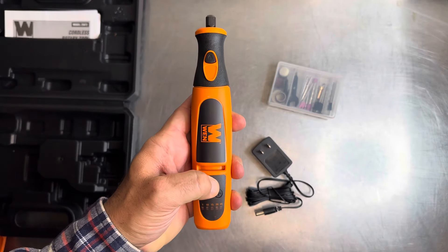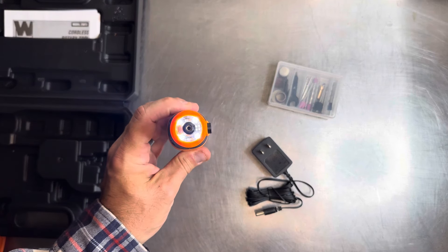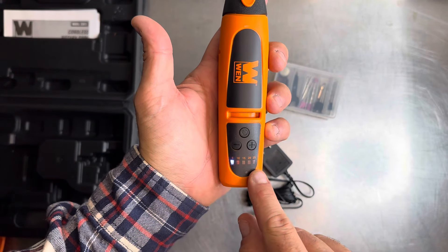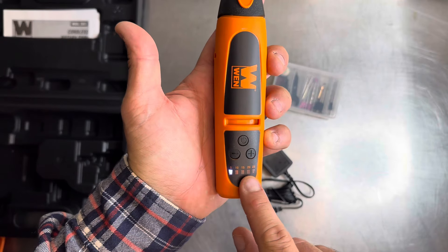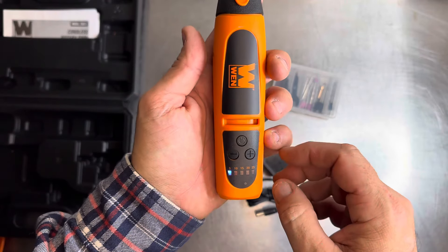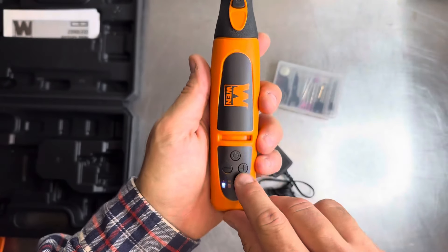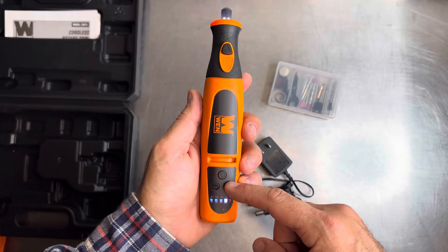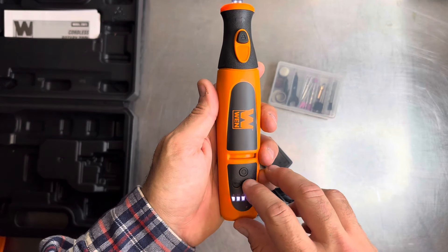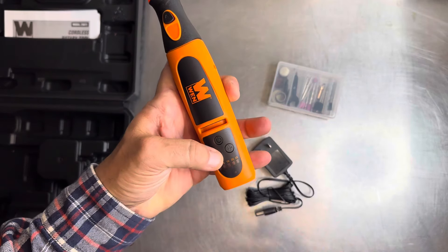It does have four LEDs on the front which is nice, so you get that halo effect. Here are the speed settings — it goes by increments of five, and each one is thousands of RPM: 5,000, 10,000, 15,000, 20,000, and then it ends at 25,000 RPM at the top speed. The settings are kind of recessed so you wouldn't accidentally hit them, which is pretty cool.